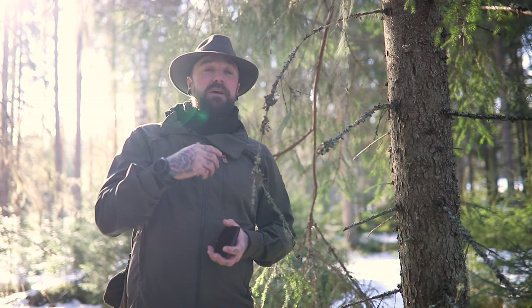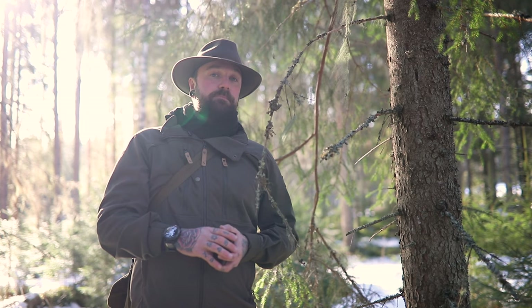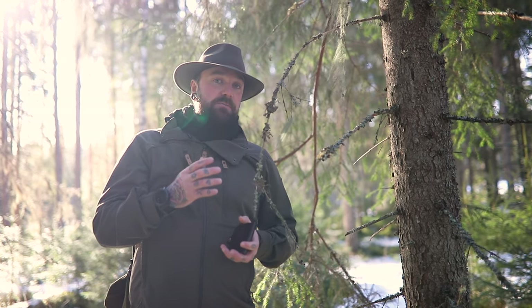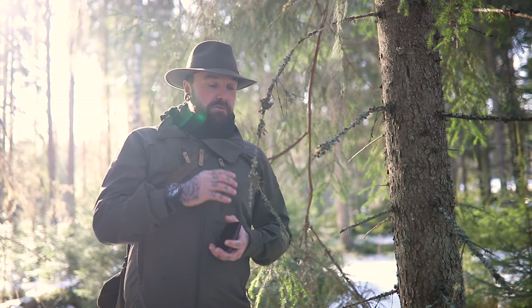So old man's beard is a very specific one in the Usnea family and I'm going to show you some ways that you can identify it. Before we start into the video and talking about how to identify Usnea and its uses, or old man's beard and its uses — because lichen is a community, it's a whole biosphere in and of itself.